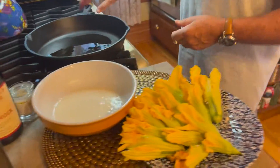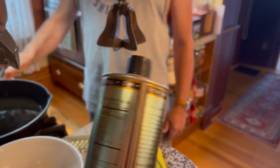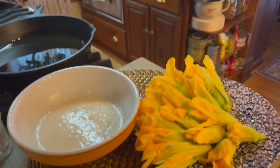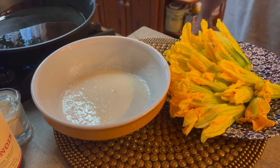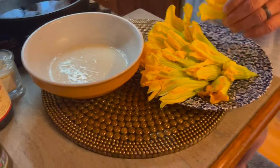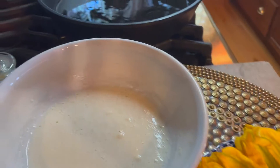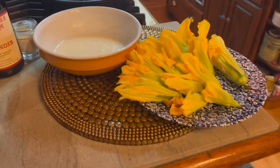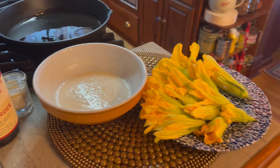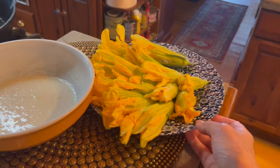David has made a batter and has 15 squash blossoms ready to go. The oil he's using is grapeseed oil. His batter is flour, baking soda, and LaCroix for effervescence. He's going to dip the blossoms in that and put them in the hot pan. The blossoms are so beautiful — we decided to plant a lot of pumpkins this year.